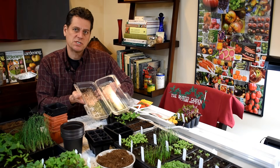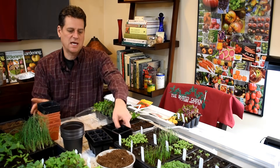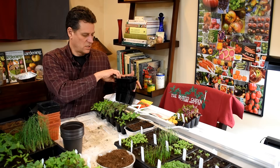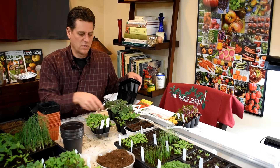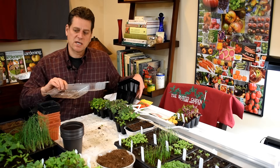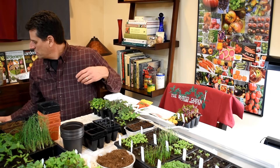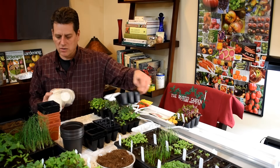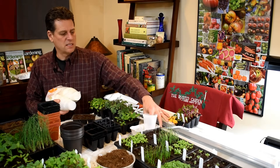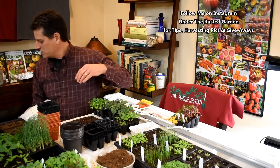If you want to recycle or repurpose, a sandwich container from the grocery store would work great as a tray. You would put your cells right in there — that's your tray for bottom watering, and it's free instead of spending money. If you're on an even tighter budget, pick up some plastic cups, punch holes in them, and they can sit right in a tin like that. There are a lot of ways you can get the trays and starting cells for your seed starts.